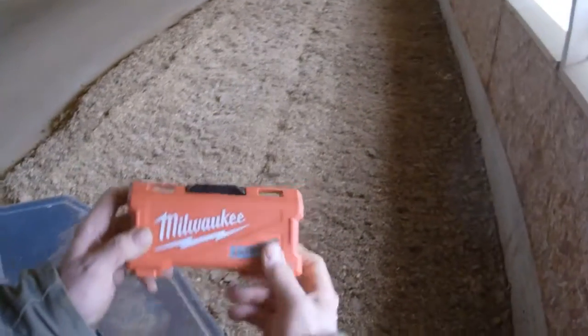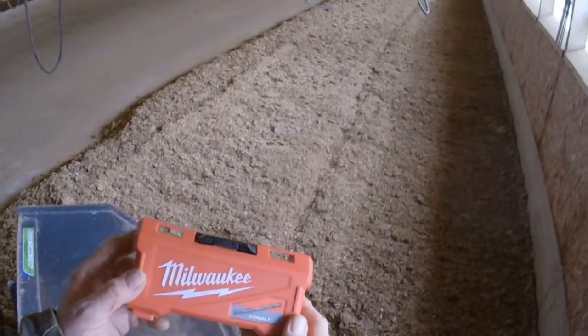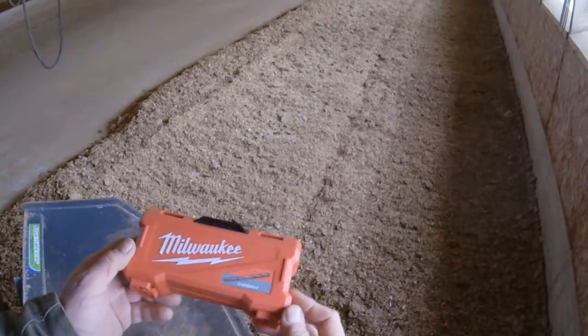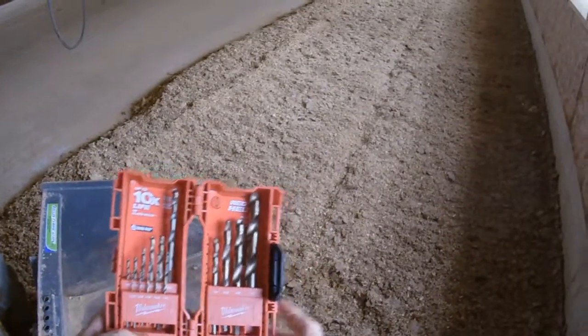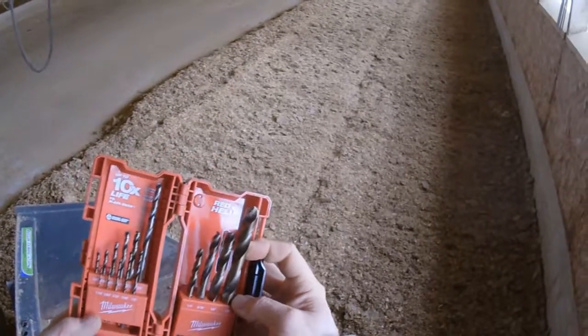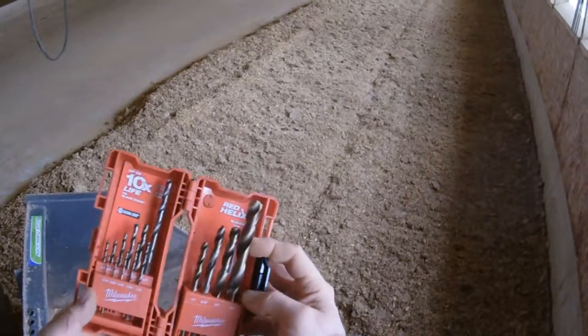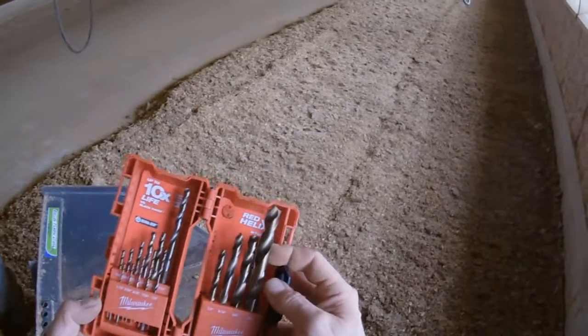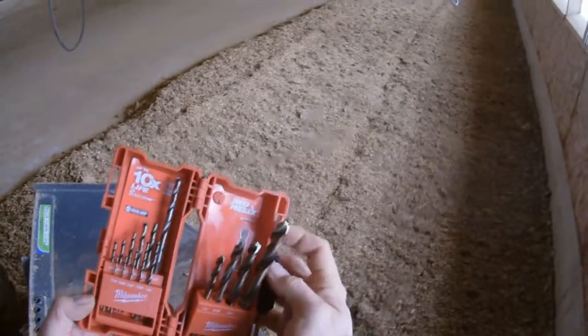I needed some good steel drill bits, so I ordered these Milwaukee Cobalt steel drill bits, and they're pretty nice. I used the big one to drill through the frame of the John Boat trailer to put those bunk boards on, and it was absolutely perfect. It went through, never even hesitated.